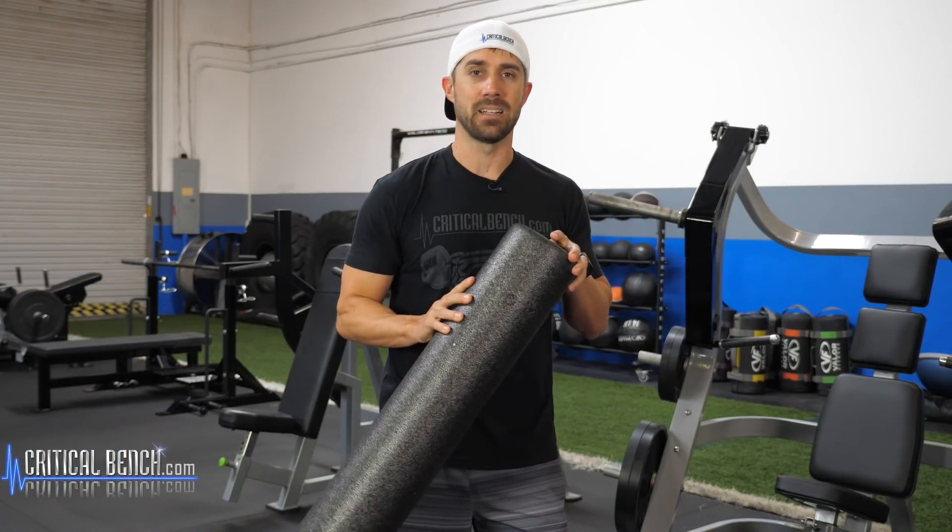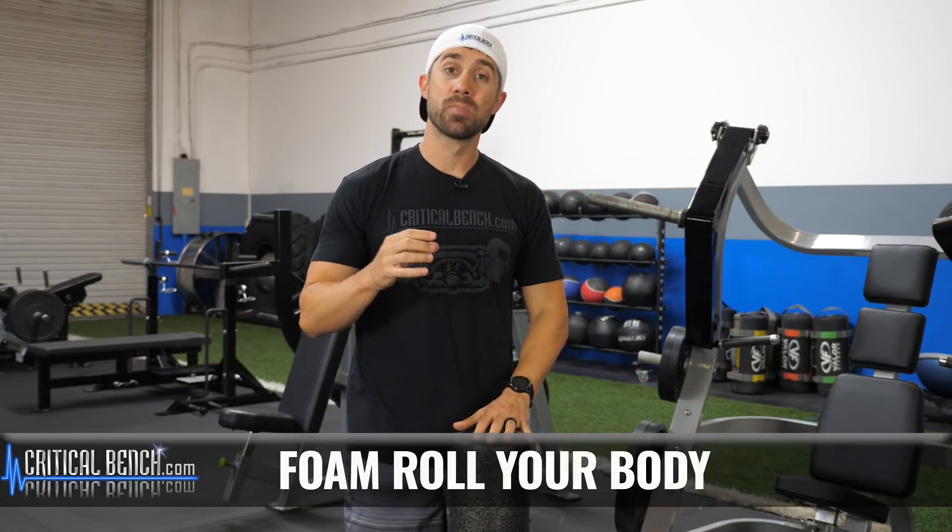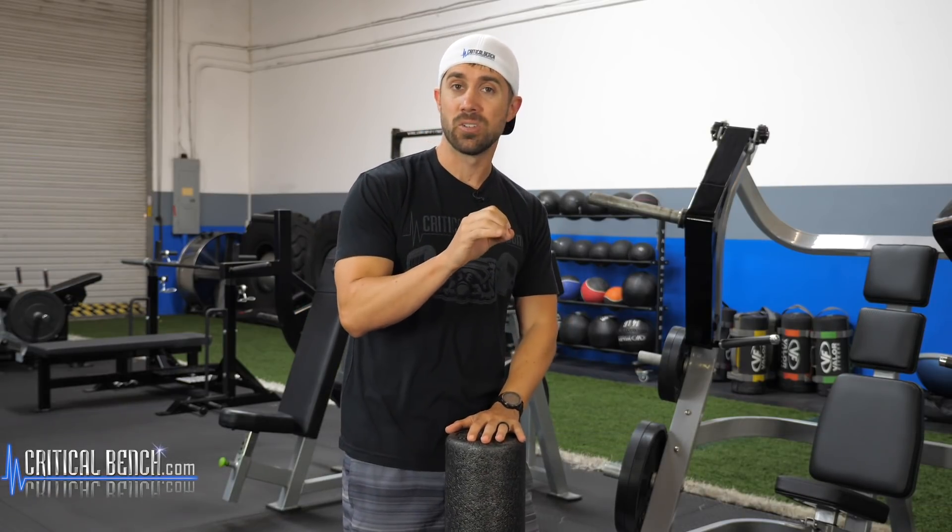Number two, foam roll. You got to foam roll your body. Foam rolling is awesome. It helps break down the fascia, helps the water get into the muscle or into the fascia, and it does what it's supposed to do.